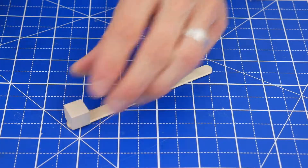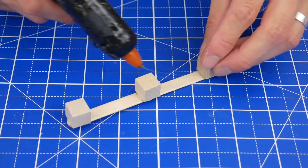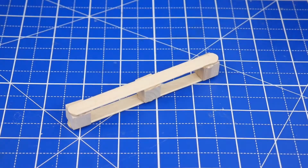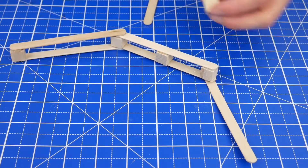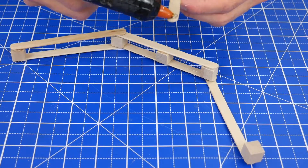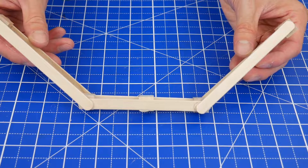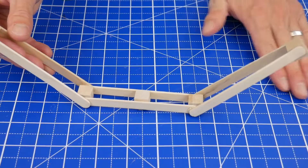So let's just jump right in. First, glue three cubes onto one stick like this, and then glue another stick on top of those. Then glue on the limbs to the bow. These are two more craft sticks with one more cube glued in between at the end, and the limbs are attached at about a 45 degree angle.